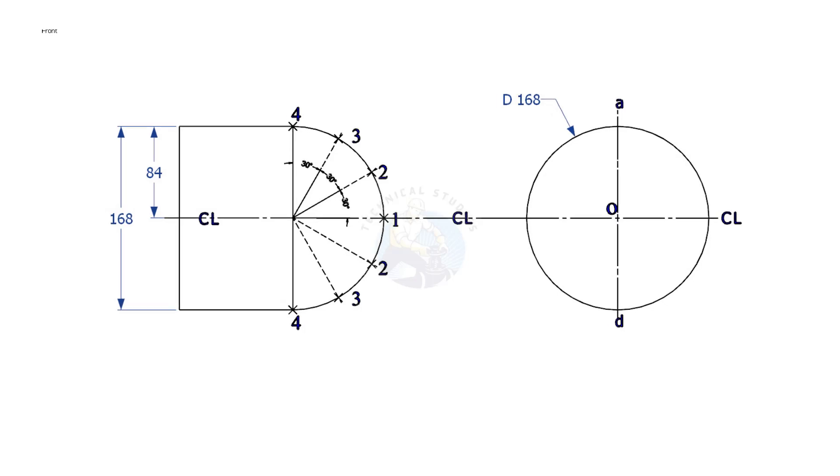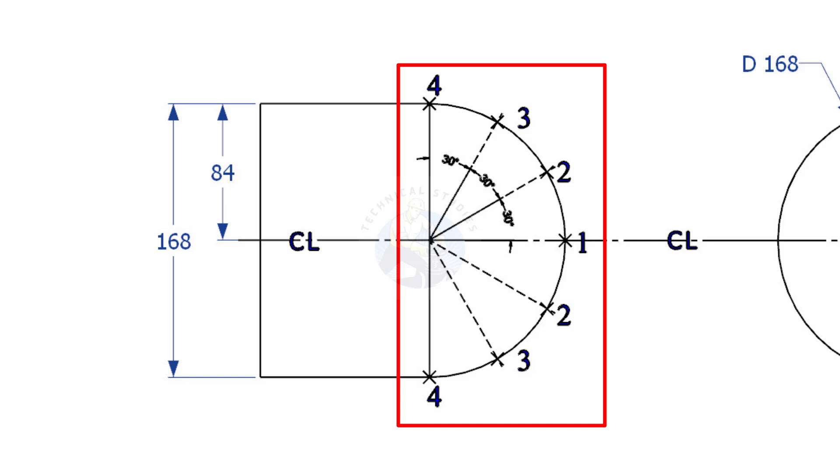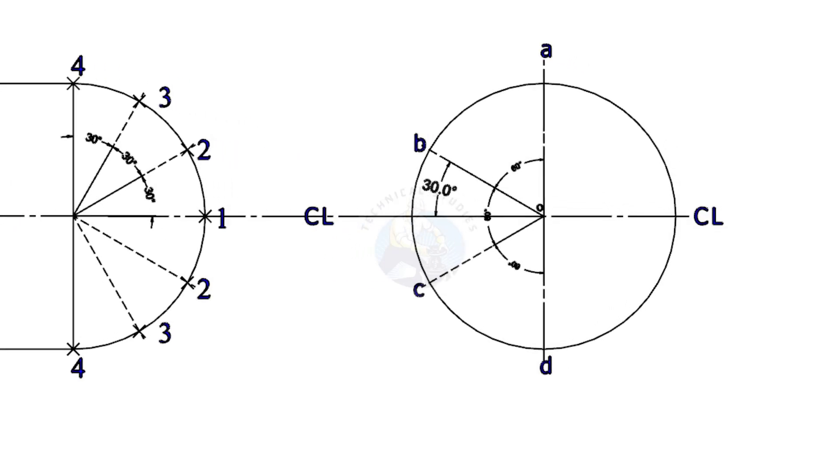We are going to make the cap in 6 segments. Divide the front view half circle into 6 equal parts. Divide the side view half circle into 3 parts as shown.